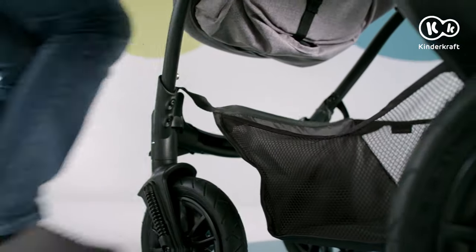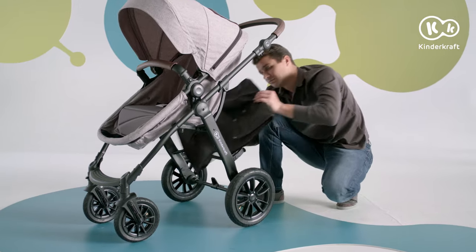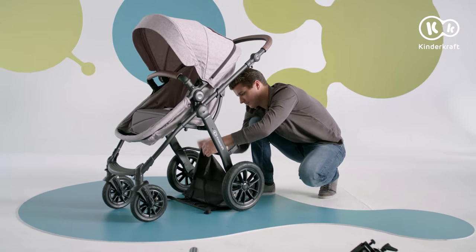The basket can be removed for cleaning. We can just as easily put it back on.